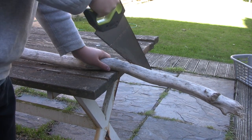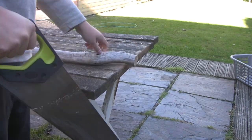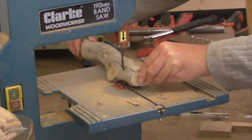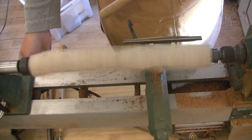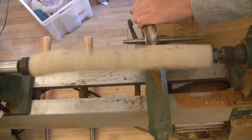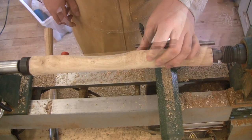I started by sawing the driftwood I collected down to size, and then took it to the bandsaw to get it down to its final size and take off those annoying little nubby bits.